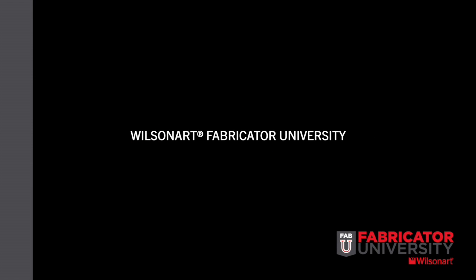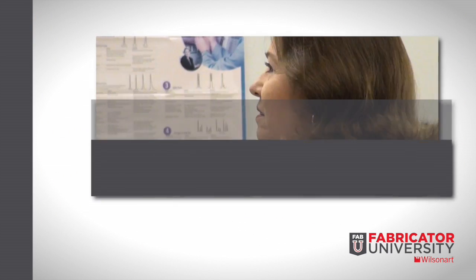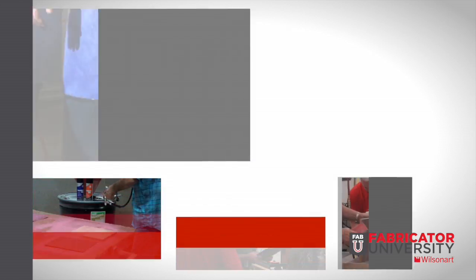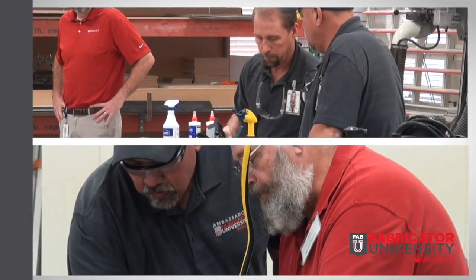As part of WilsonArt's ongoing commitment to our customers, we are proud to introduce WilsonArt Fabricator University. The WilsonArt FabU class curriculum will focus on providing the educational tools and opportunities to all WilsonArt and WilsonArt partner customers.